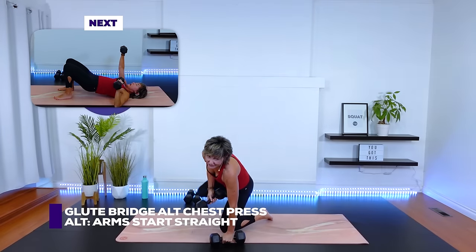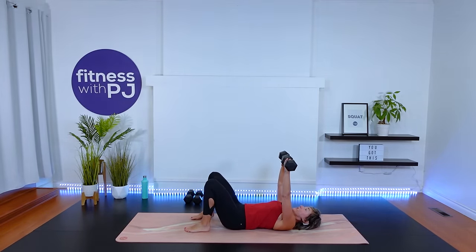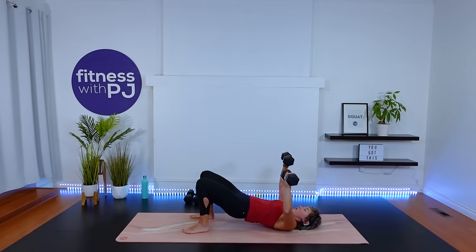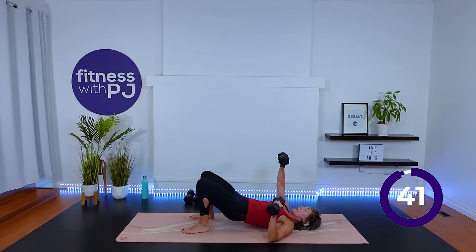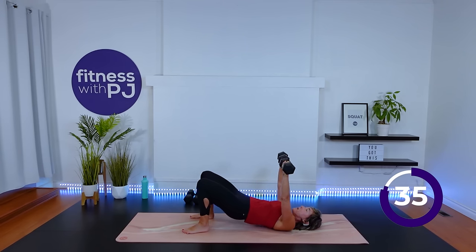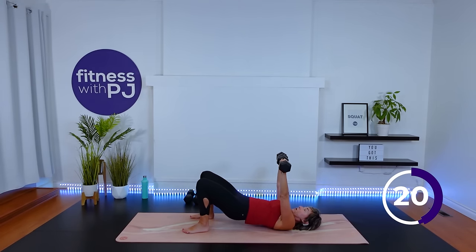Chest press glute bridge — start with the arms up. Heels hip width, lift the hips without flaring the ribcage, lower the arm down, elbows well before the shoulder, not lined up. Breathe. We're picking the tempo up a bit because we do have moderate weights — probably a little lighter than what you'd normally press with. Squeeze through those glutes, press through those heels. Moving into our final round after this.